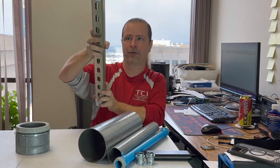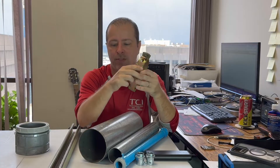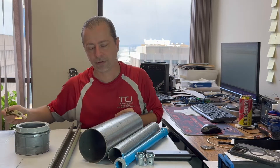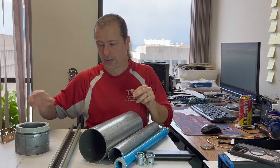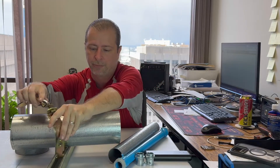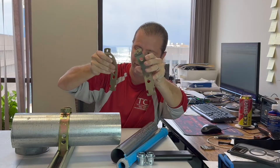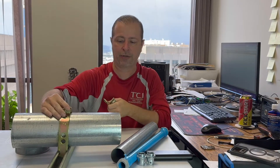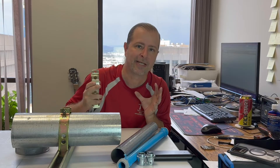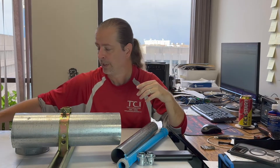There are different size unistrut pipe clamps that fit different diameters of pipe, so you just buy the matching size for the diameter you're installing. The clamp goes right in between the strut and locks right in. You can break it apart into individual sections to slip it in, then tighten the screws down and that pipe's not going anywhere. Once it's solidly locked onto your wall, you can pull your cables through without worrying about ripping it off the wall.